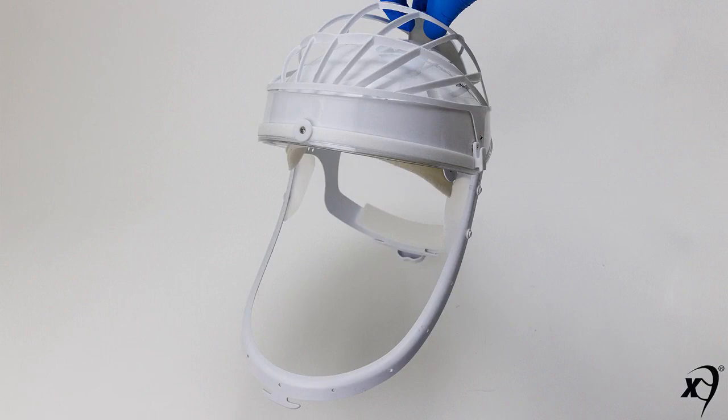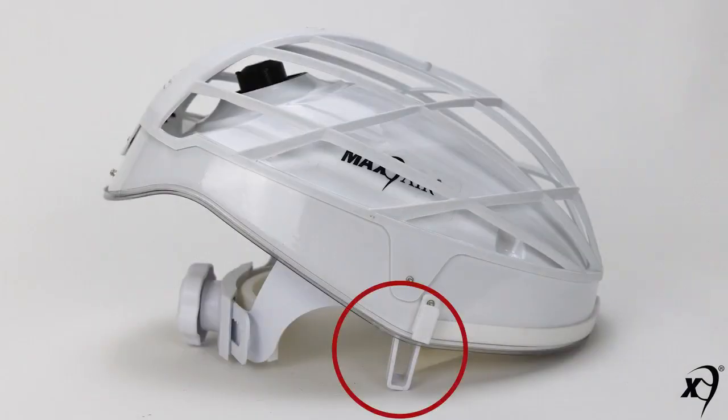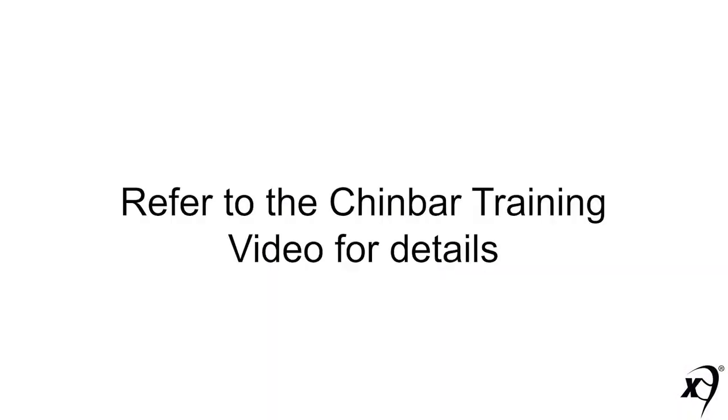The chin bar shipped with the PR helmet may be removed and replaced by standard side tabs. Refer to the chin bar training video for more details.